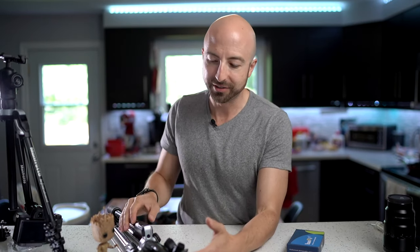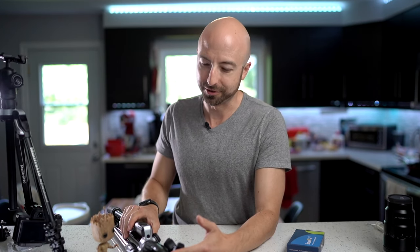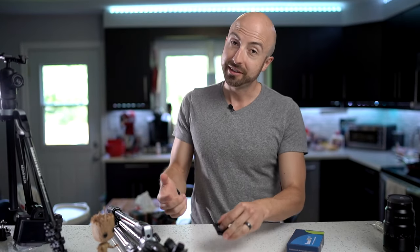Well, I've got news for you — might be news for you, maybe you already know this. You can easily change this top plate on your tripod to be an ArcaSwiss compatible plate. Let's do that.